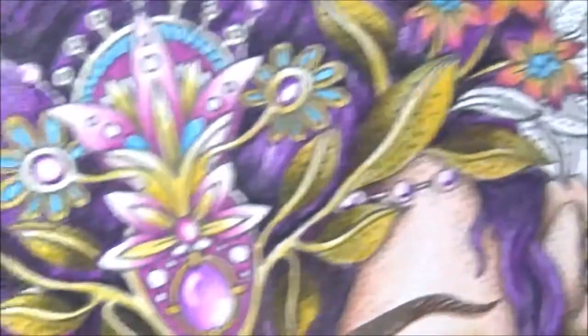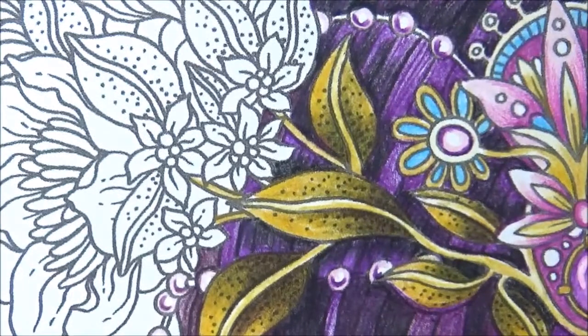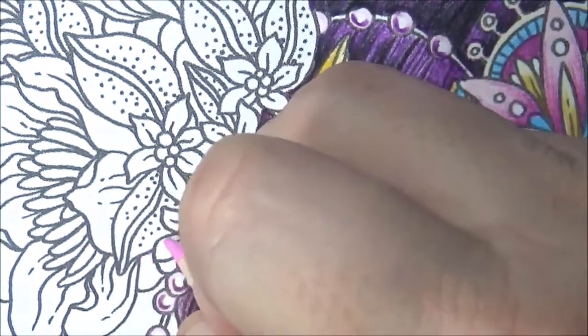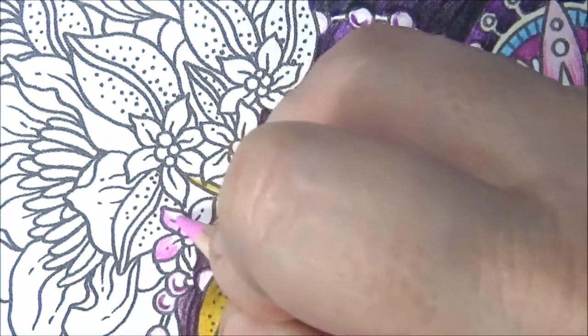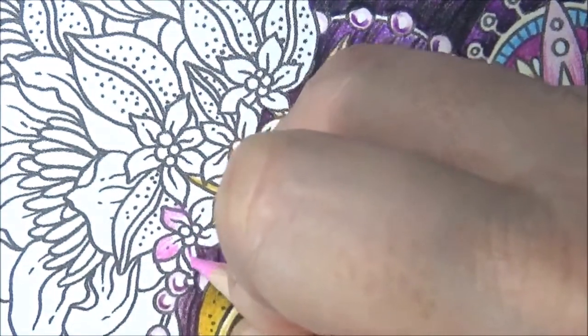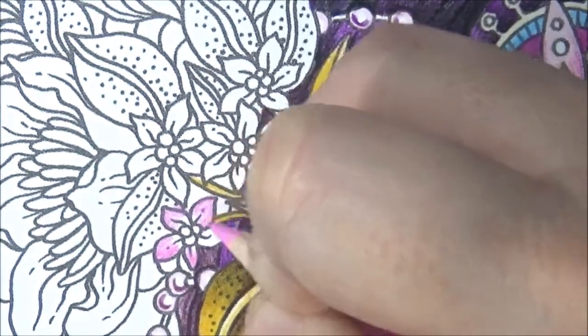For the sake of time — well, you guys seem to like it that I just keep going, so I'll go too. Let's just color in these flowers because then you can just do it with me. If I go, you're going to feel all alone, and we don't want that. So I'll just stay and we'll color together.